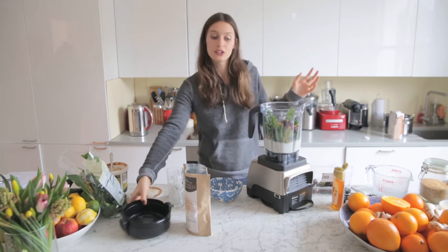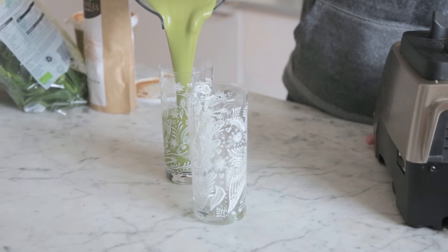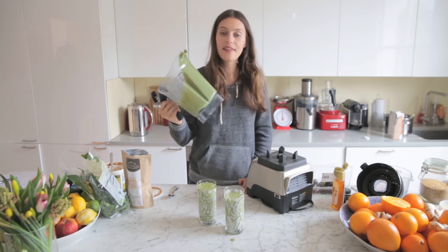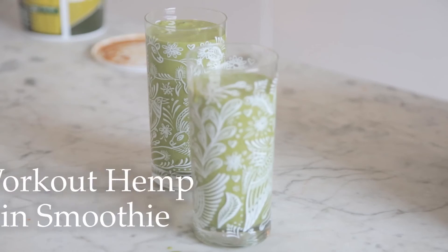And then that's it — we literally just put the lid on and whizz it up until it's nice and creamy. And there you go, it's a lovely green, nice and thick and creamy. Easy one-minute smoothie, really really good pick-me-up and energy boost.